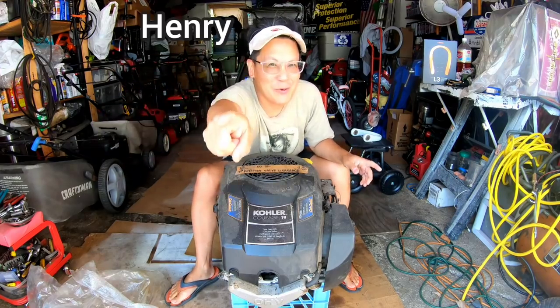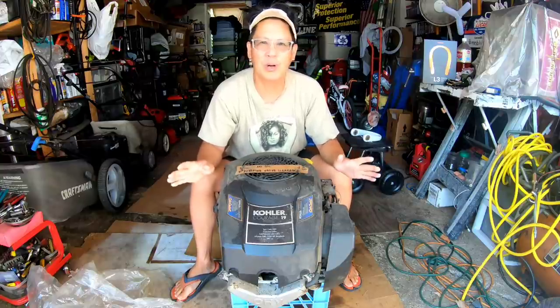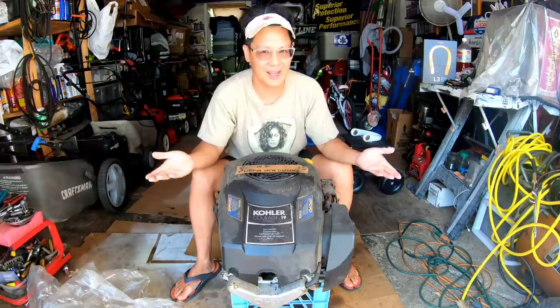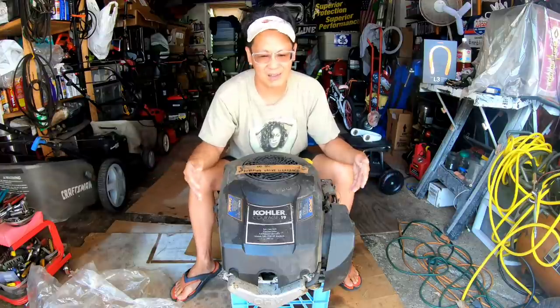Hey guys, how you doing? It's Henry at Mowers and Blowers. Good morning. It's been super hot the past couple of days — yesterday it was so hot I couldn't stand to be out here for more than five minutes. I said forget it, I'm not doing a video today. But if I keep putting it off, summer's not gonna end just because I say so. Still gotta move on and clear my garage full of projects.